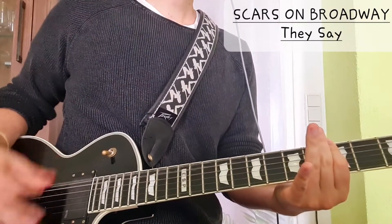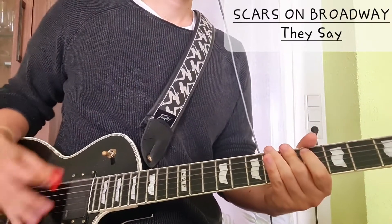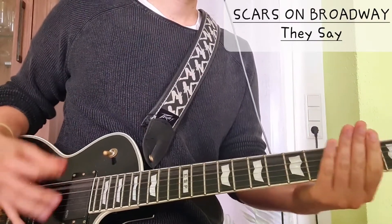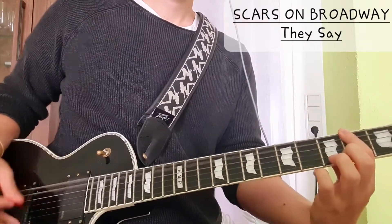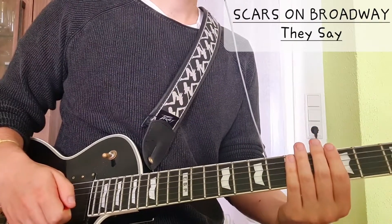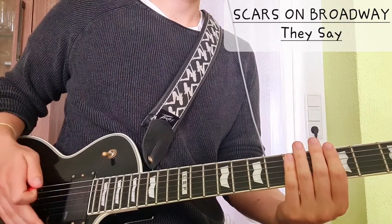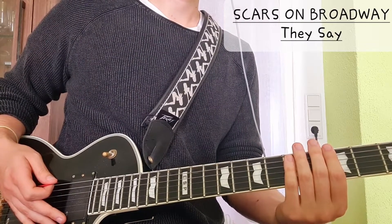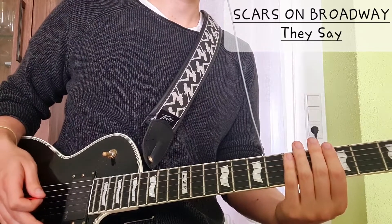They say, they say, they say. Yeah, short song, short tutorial, but very very nice. Love the lyrics, love the groove, love how simple the riff is but how powerful it still is. Scars on Broadway — definitely worth a listen.